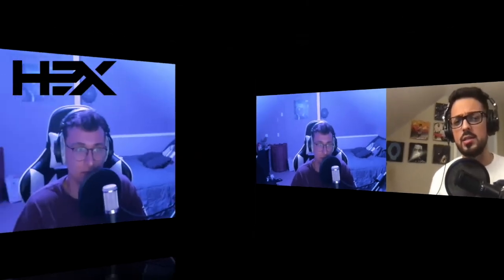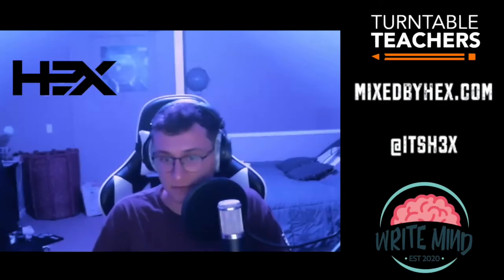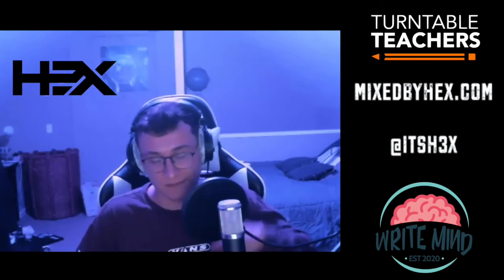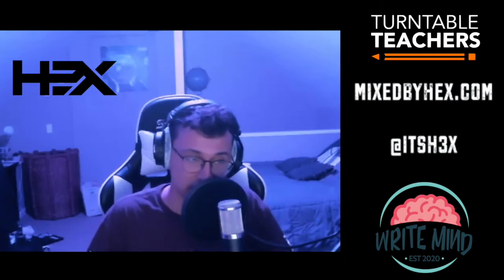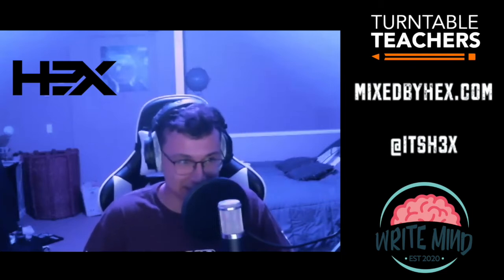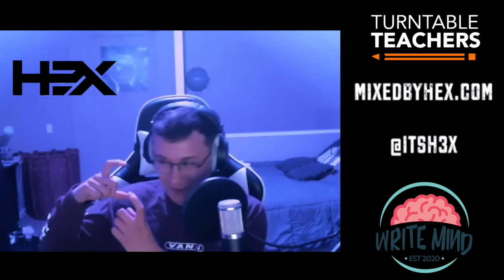Thank you so much for having me. So how long have you been engineering exactly? A little over a year — like a year and two months if I had to guess. I started engineering for myself after the engineer I used to go to at the studio ended up moving. I didn't have a studio to go to, so I was like, I guess I have to teach myself now, and I dove right into it — YouTube tutorials till 2 a.m. every morning.